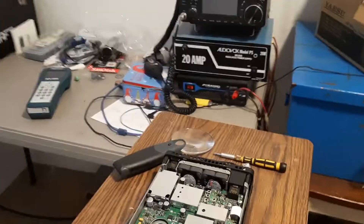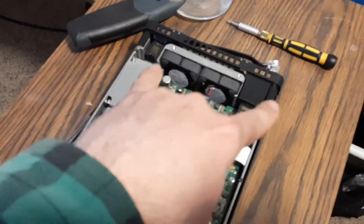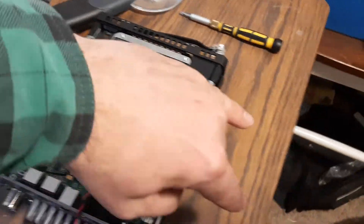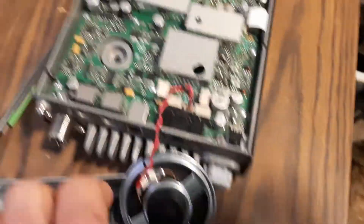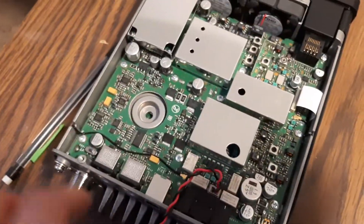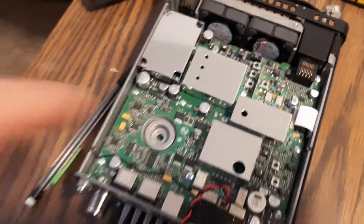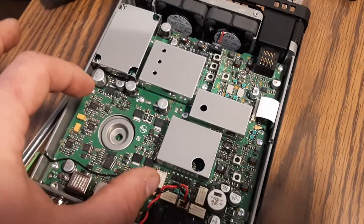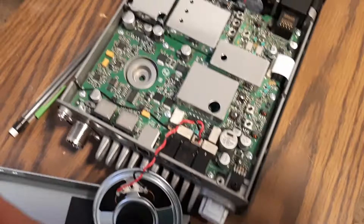We've already got it open. There are eight screws that hold the top on — two here, two here, two on the sides, and two on the other sides. They're all the same screws. We already got them out, top is already off. This speaker is not attached to anything; it just sits in this hole. So the top comes straight off and then you grab and jiggle the speaker and fold it right over just like this.